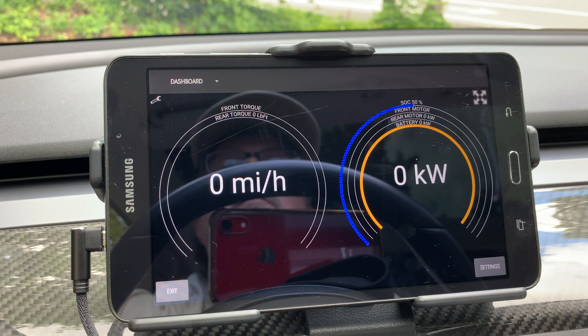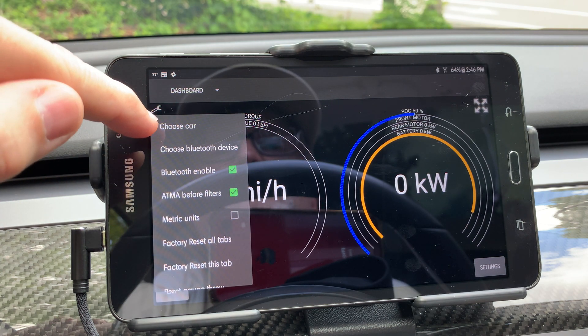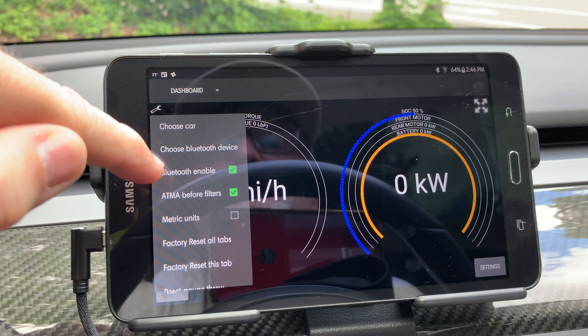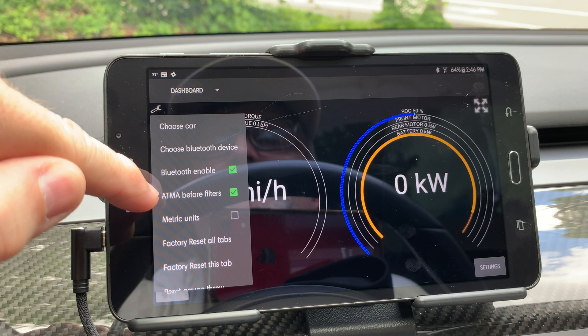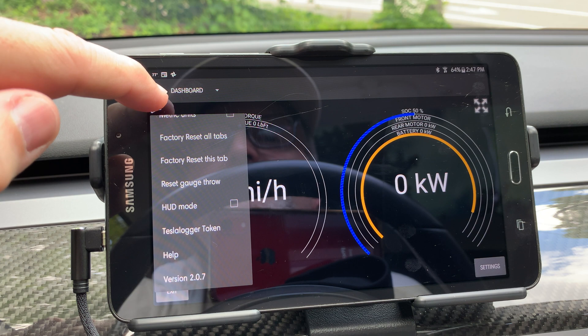Most of the menu options have stayed the same so they should be familiar. For example, the wrench menu has the settings. Here you have to choose a Bluetooth device, which is the OBD-Link MX in my case, and there are several other options you can adjust.